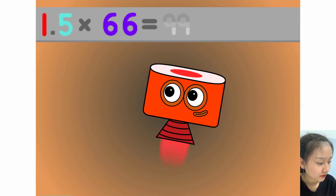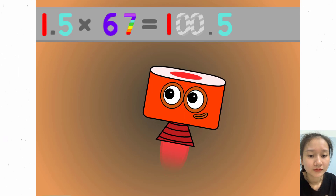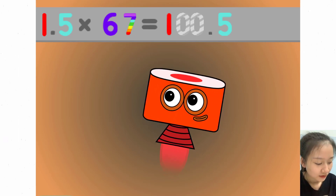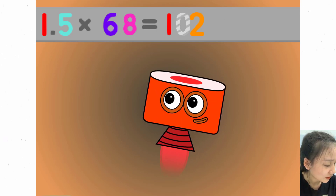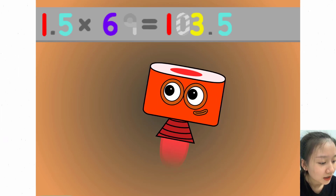1.5 x 66 equals 99. 1.5 x 67 equals 100.5. 1.5 x 68 equals 102. 1.5 x 69 equals 103.5.